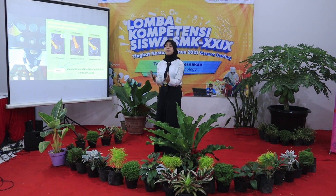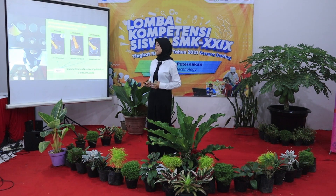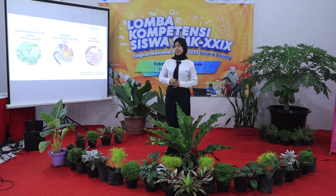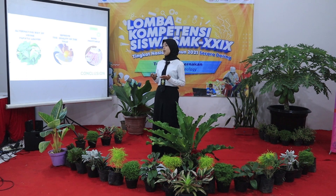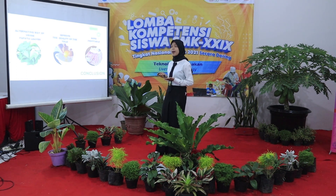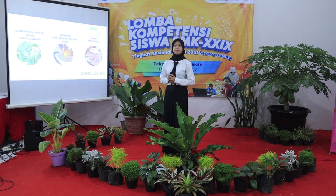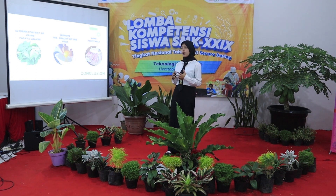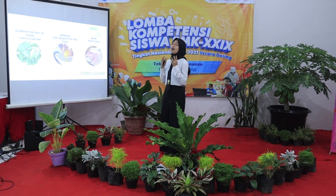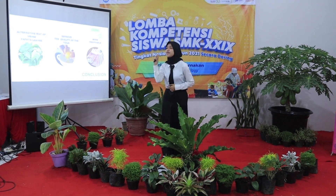So it is proven that by giving 10% papaya leaf flour to layer hens, we have achieved a high standard yolk color. In conclusion: papaya leaf flour is an effective way of improving egg quality. Layer hens plus 10% papaya leaf flour will improve the quality of the yolk. It will also increase the price of eggs in the market and will be much more profitable.